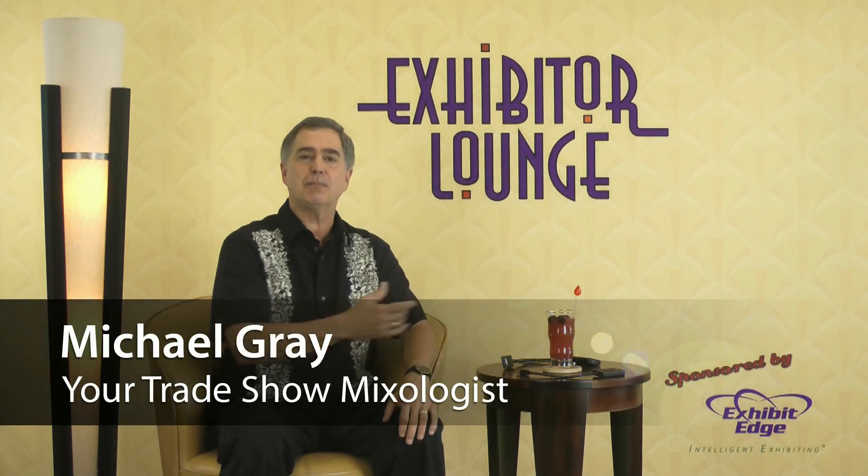Welcome to Exhibitor Lounge, sponsored by ExhibitEdge.com. I'm your host and your trade show mixologist, Michael Gray. Here each week you receive simple, practical, and proven tips to improve your trade show marketing strategy and get better results while maximizing your budget.